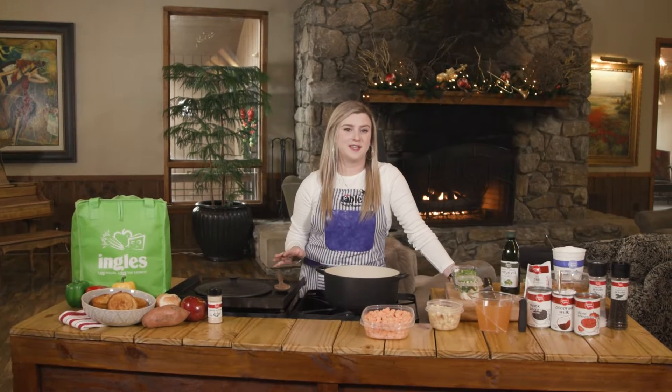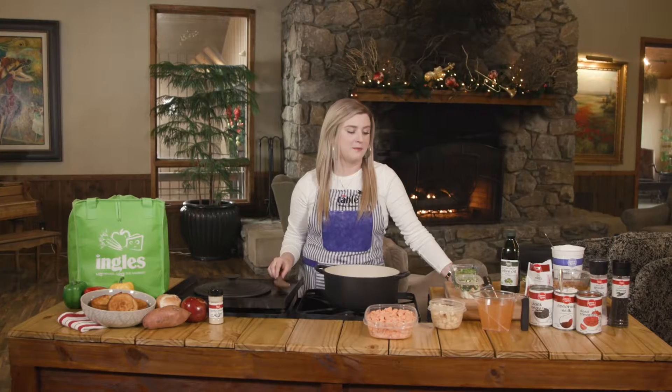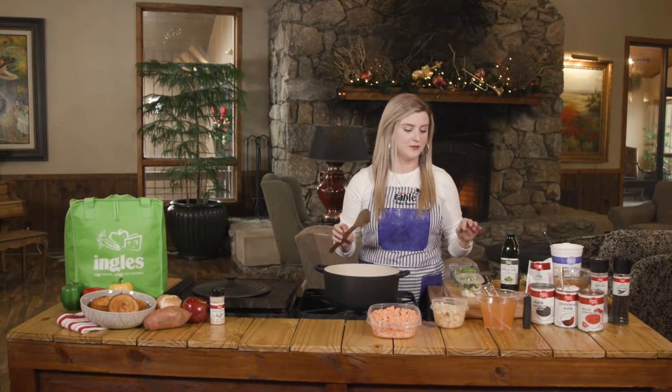This is one of my favorite recipes to make in the winter, but really I make it year-round. It's really nice for a cold day.